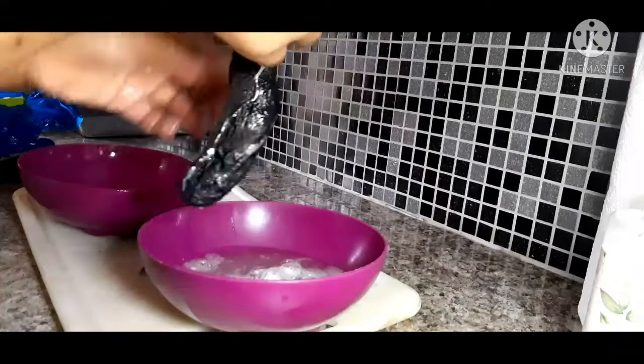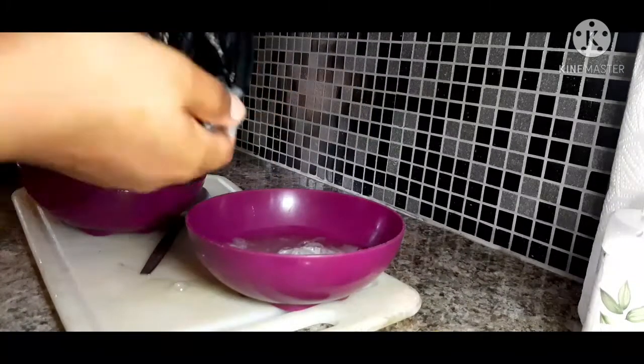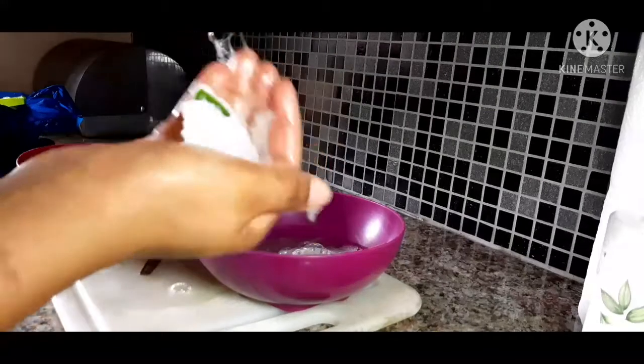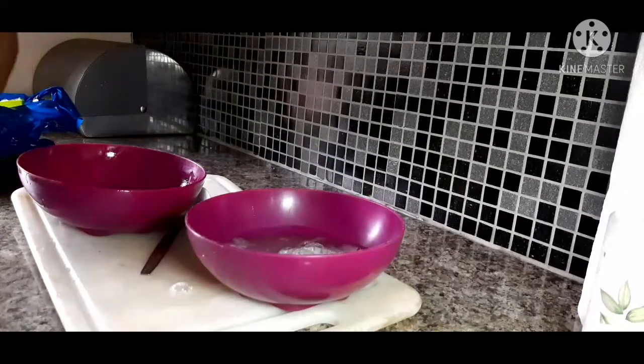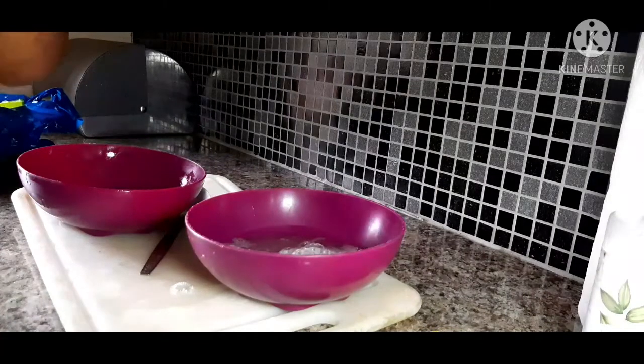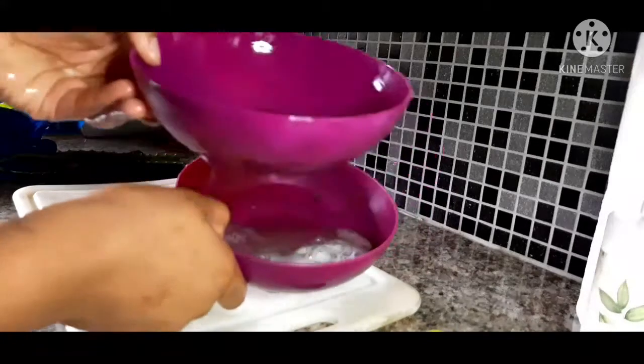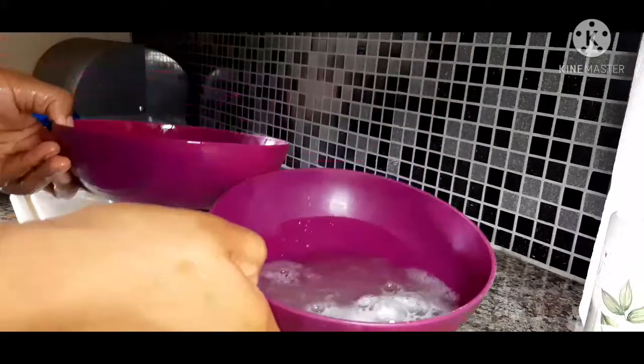Look at those flakes — if they get into your hair they're not going to come out easily, it takes time. Look at the difference between the extracted and the unextracted — the extracted one is in front doing the work.